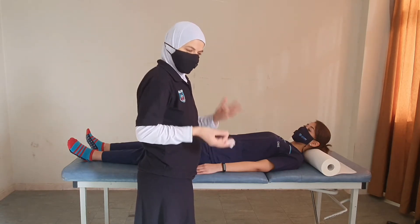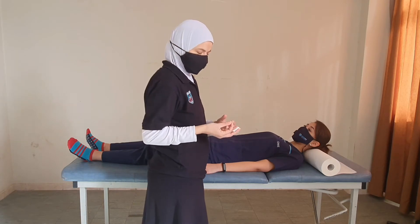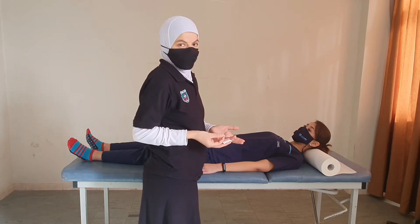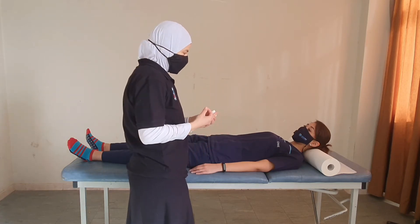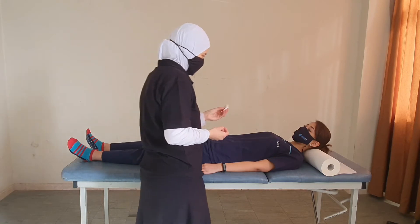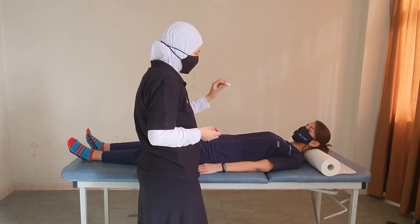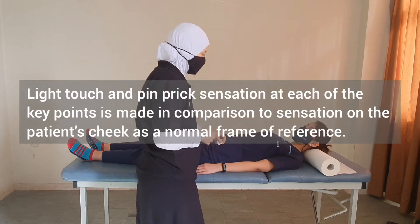If it's our first exam or we're unsure, and we don't have neurological data to tell us about where the lesion level is, the most guaranteed reference point would be the face, because it's supplied by cranial nerves. I would touch your forehead with this piece of cotton and ask you to compare the sensation there to the area being tested — is it the same?